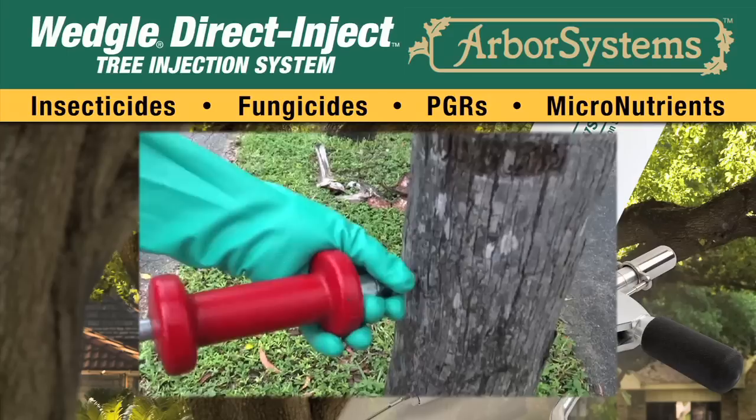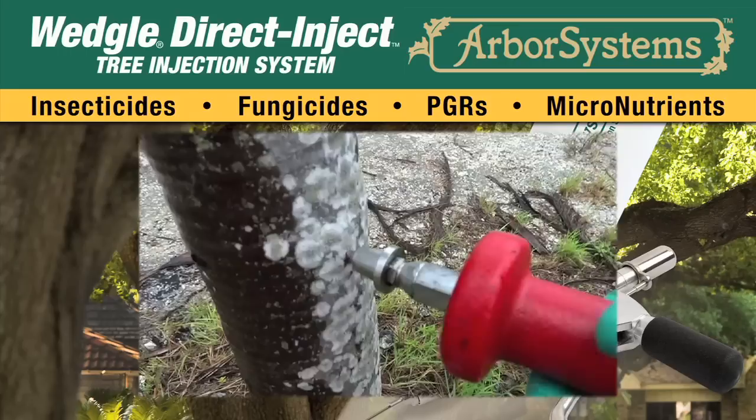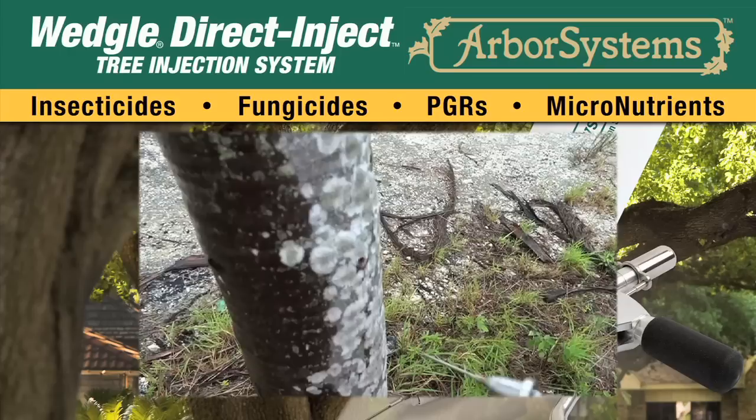Reattach the setter to the portal tip by pulling back on the QC coupler on the setter, sliding the coupler over the hub of the tip, and then releasing the coupler. With a gentle but firm and straight-line motion, use the weight to remove the portal from the palm.